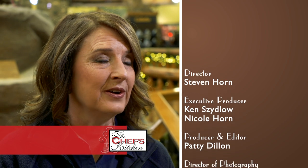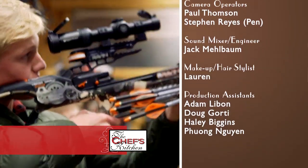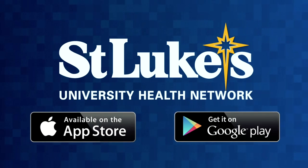St. Luke's is very invested in the health and well-being of the community that they serve. Not feeling well? Need to see a doctor now? St. Luke's video visits, 24/7. Download the St. Luke's mobile app from the App Store or Google Play Store.